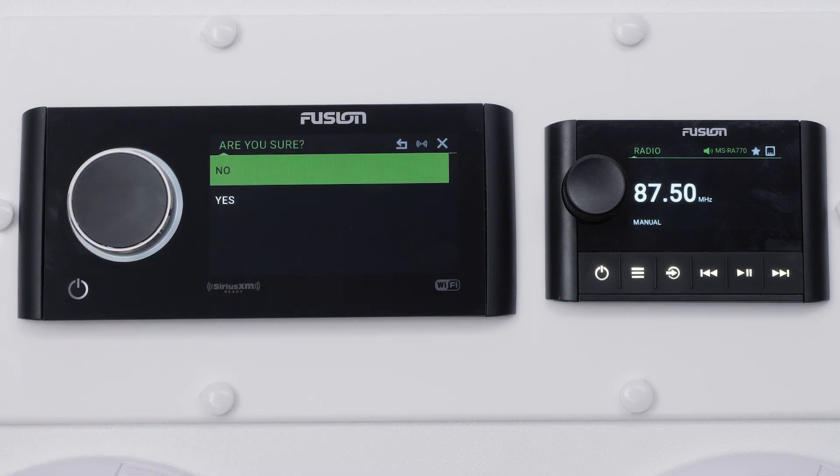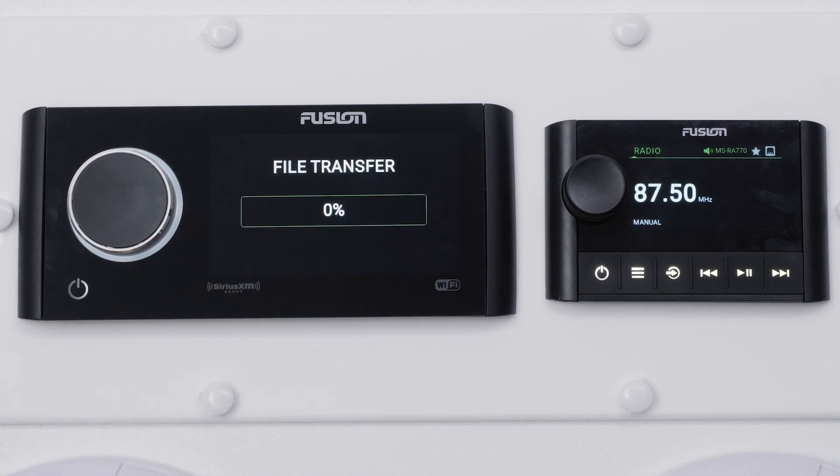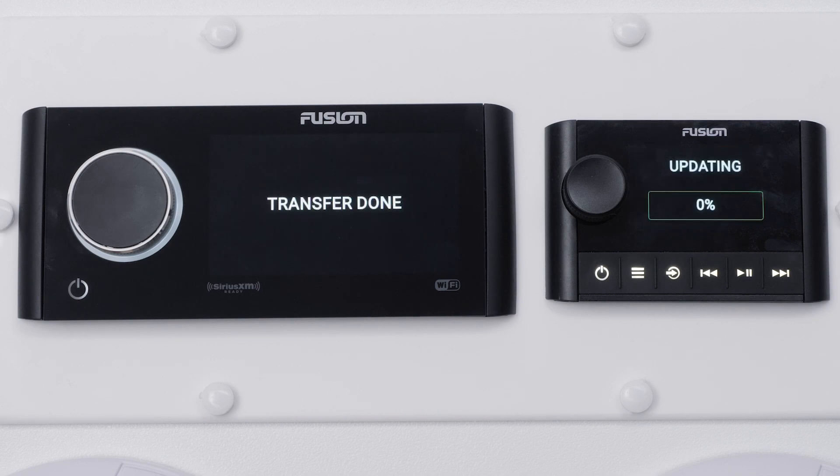A notification will now appear asking if you are sure you want to update. Select Yes. Your Fusion Marine stereo will now send the update to the remote. Do not power down either the remote or the stereo until the update is complete.